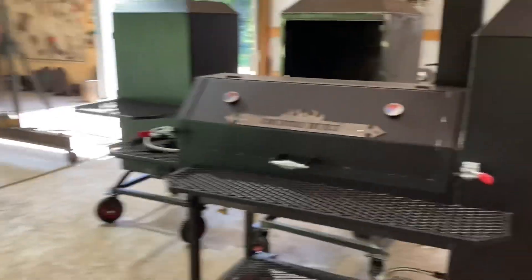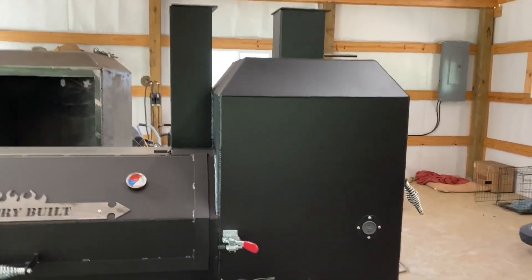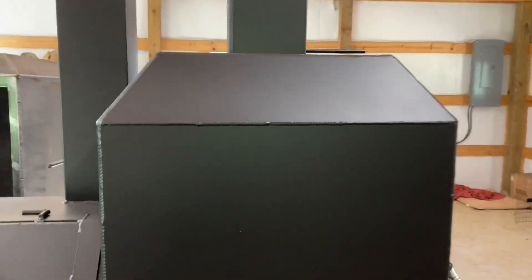Hey, what's up y'all, this is Ellen. I saw a question the other day on Facebook about tapering the tops of smokers — the vertical chambers. I've seen people asking before, and I was going to show you what I do on mine. It was actually a picture of mine that they were asking about — how to taper it off.